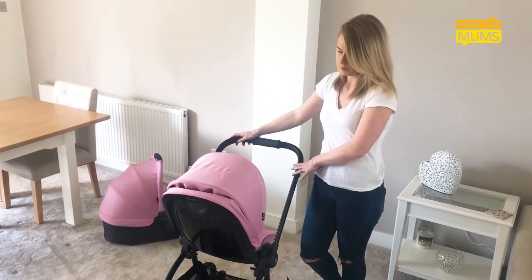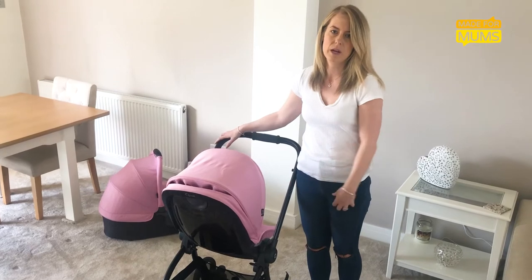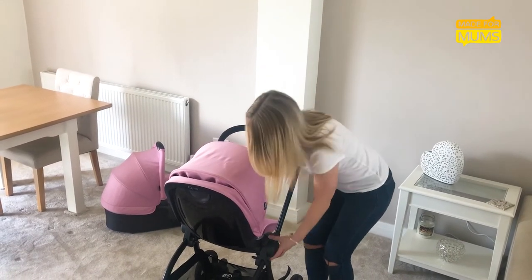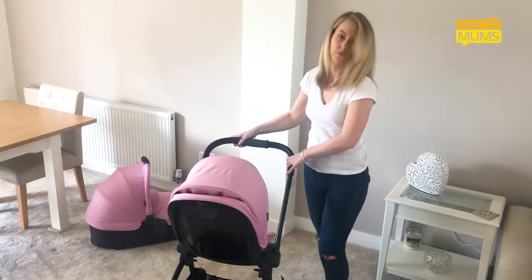One of the biggest plus points about this pram is just how light it is to pick up. It isn't one of the lightest on the market compared to the Bugaboo Bee, however at 10 kilos it's still pretty light to get around, which would make travelling really easy.